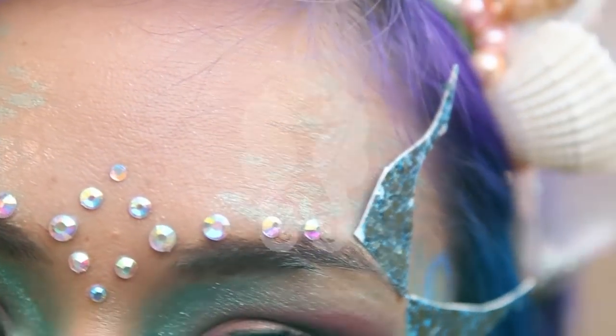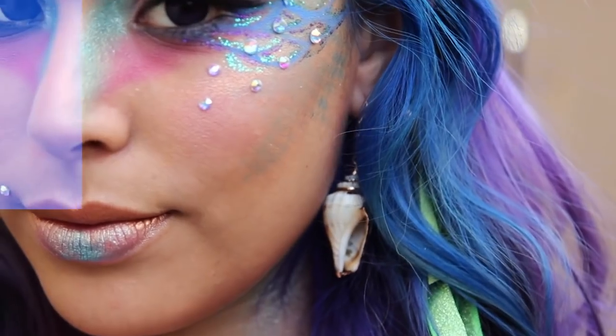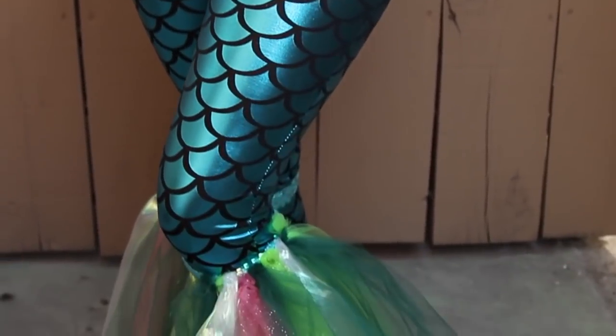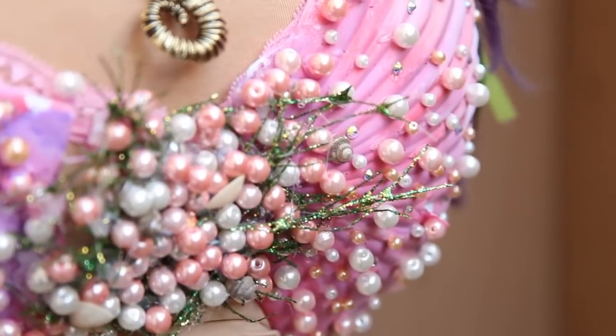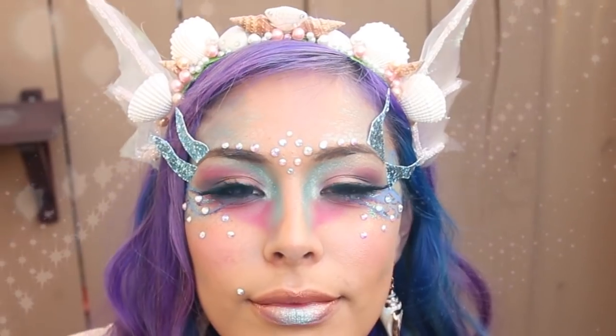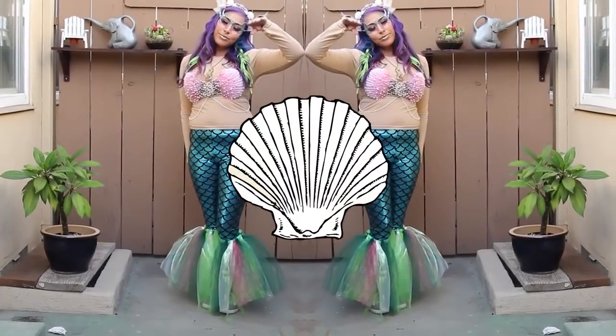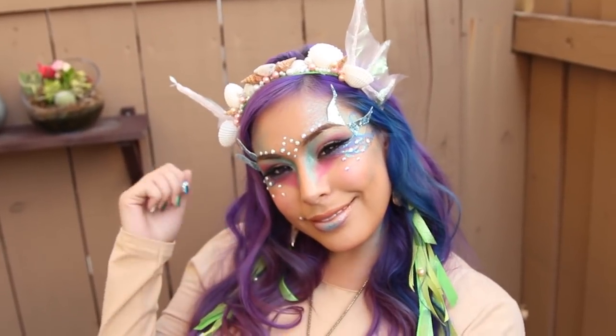A siren — a dangerously seductive creature who would lure in nearby sailors with a captivating voice, only for them to be led to destruction on the rocky coasts of their island. Join me and learn how to become a siren.